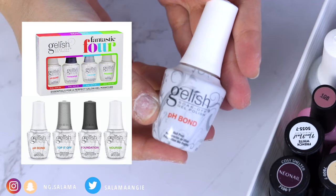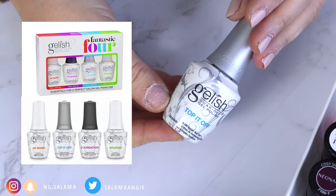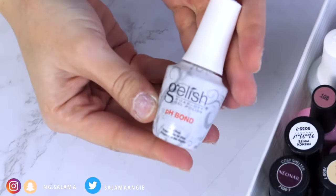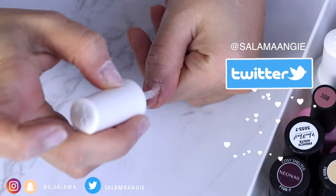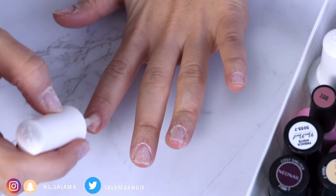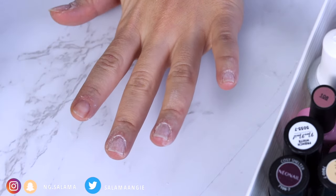I use Gelish — you can find this set also on Amazon: pH bond, base coat, top coat, and nourishing cuticle oil. The pH bond is basically a dehydrator that you put on your nails to prepare the foundation layer so the base coat sticks to the nail better. The key here is thin layers, and stay as much as possible away from the skin.